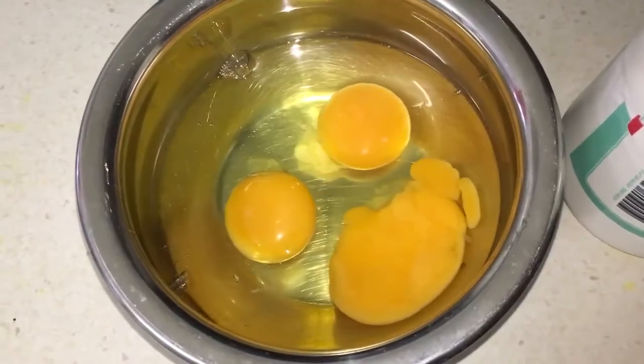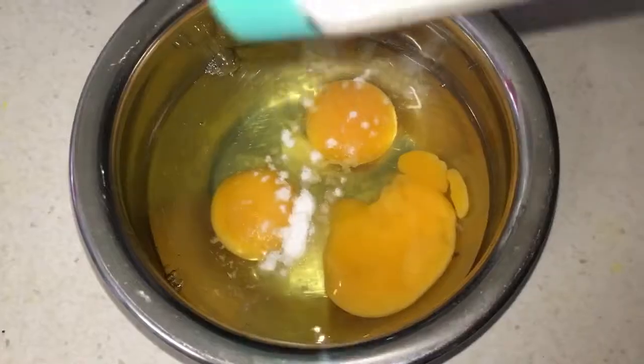I've got three eggs in a bowl and I'm going to season it with a little bit of salt.